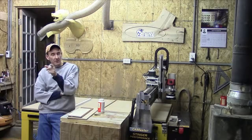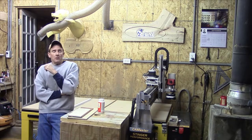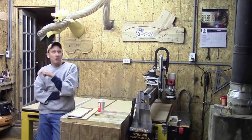Good morning, guys. Happy October 1st. This is Steve, and welcome. We have another episode on Little Little Woodshop.